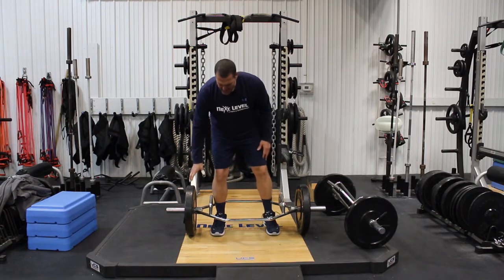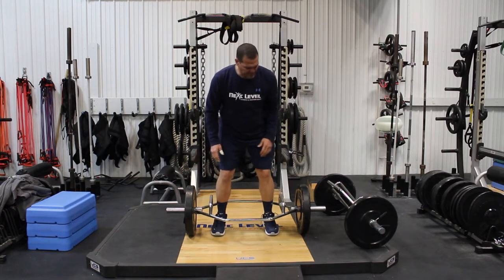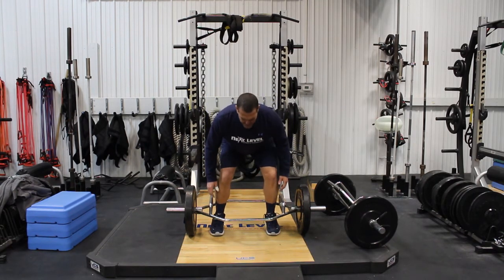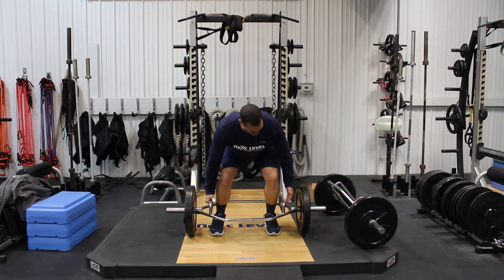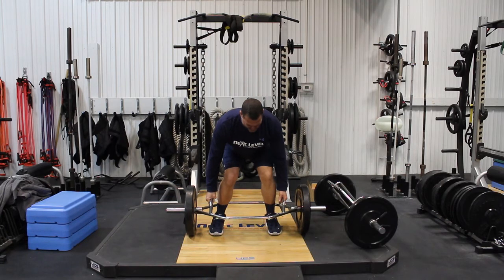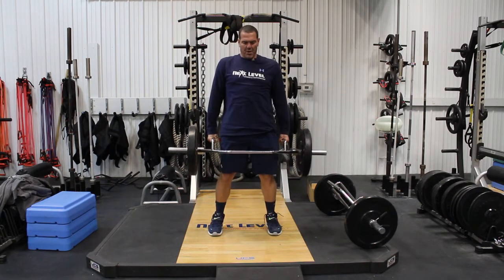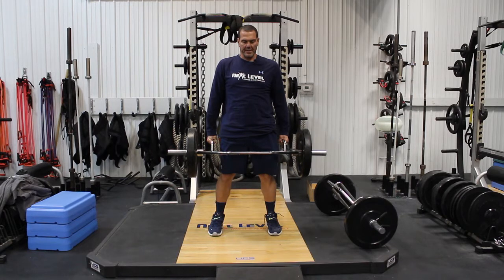You're going to step inside. Always start out with some weight that you know for sure you can handle. Step inside, reach down, one hand on each handle right in the center. Put your weight into your heels, press the floor away from you first, take a big deep breath, and get the bar snug like you're getting ready to pull it off the floor. Head at about a 45-degree angle, pulling straight up off the floor, and always finish with your hips through the weight at the top.